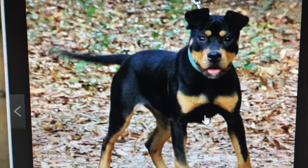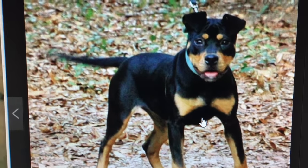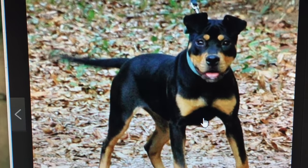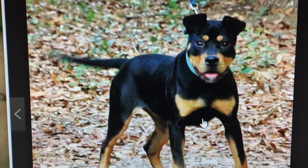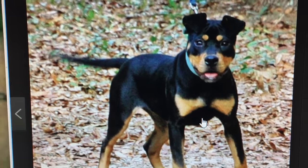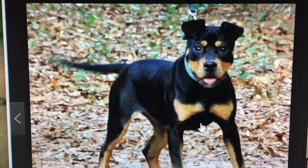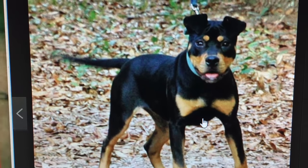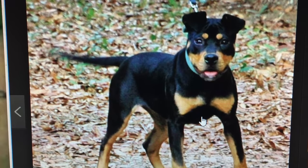It was bred to be a fighting dog — we don't indulge in that. We indulge in weight pulling, people protection, and guard dogs. We have other dogs we breed for guard dogs and people protection, other dogs for other purposes in life. This breed is a working breed, not a couch potato.